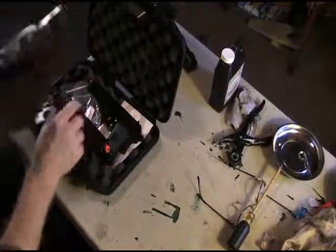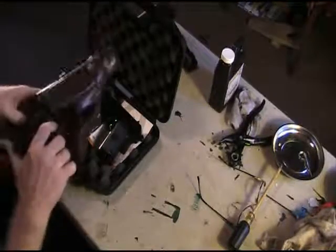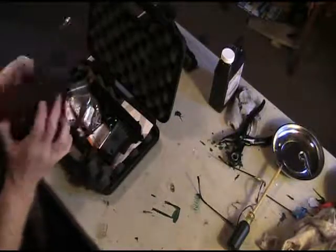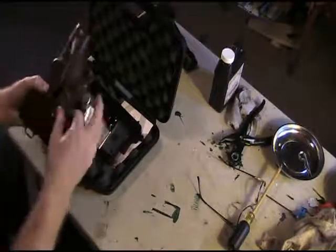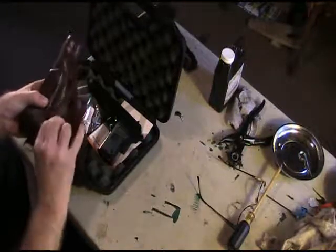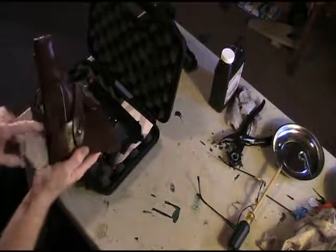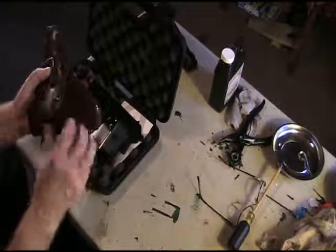On this particular holster, if I push it with my thumb on the receiver it goes in and sticks out the bottom, and it does allow the strap to close. But I had to modify it a little bit because the mag and the pistol are a little bit thicker than normal.